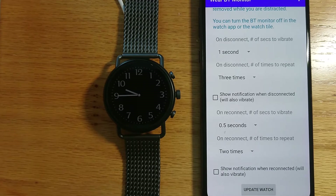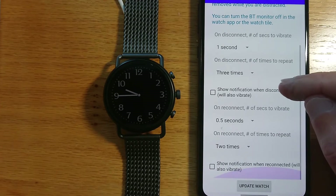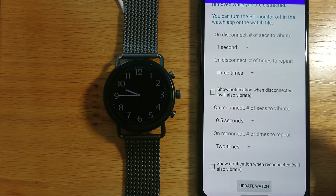When the watch disconnects I have a pattern which vibrates three times for one second. When the watch reconnects I have a pattern which vibrates twice for half a second. So it's easy to recognize these vibrations as they're different from anything else on the watch.